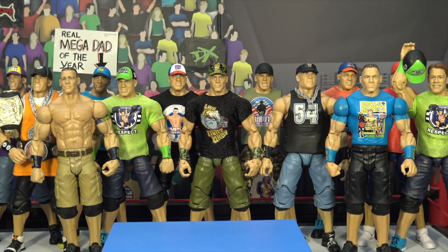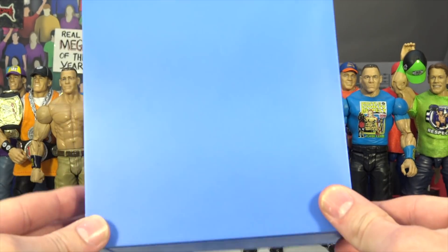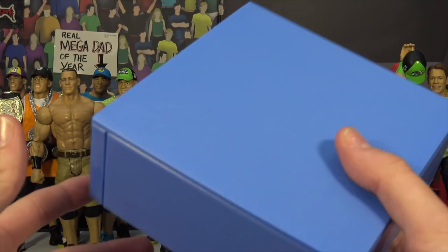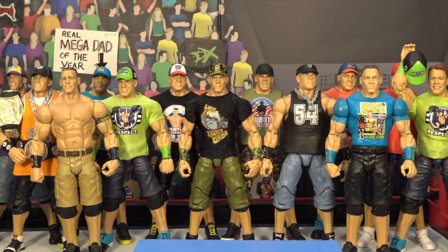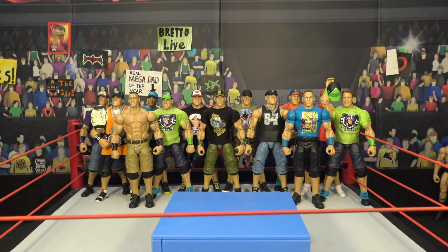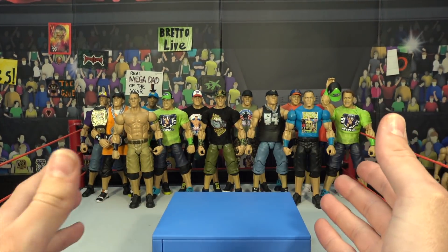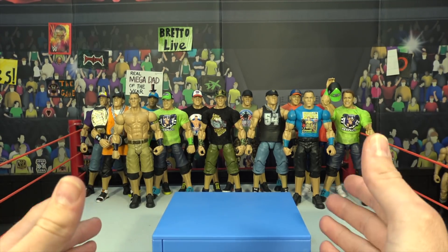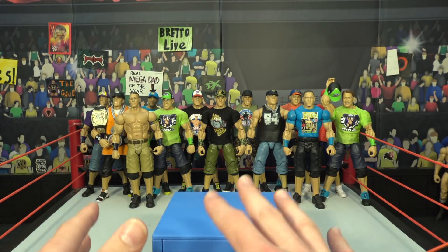What is going on guys? Bread Alive back with another video and today we have a brand new series here on the Bread Alive channel. It is called the Podium Series. So in this series we have the Mr. McMahon Podium right here that came with his elite action figure. What we will be doing is we will be choosing a random character — not necessarily every week, but we are going to be doing this pretty frequently here on the channel.